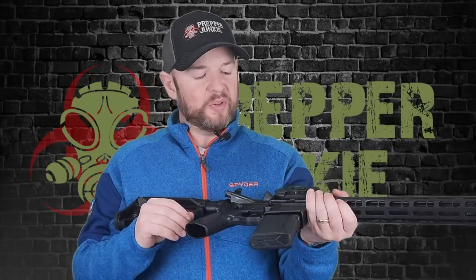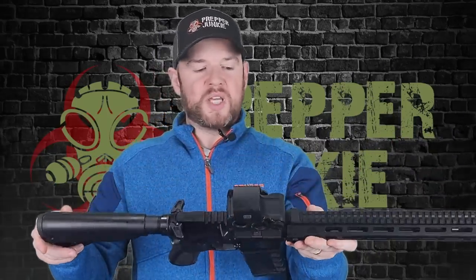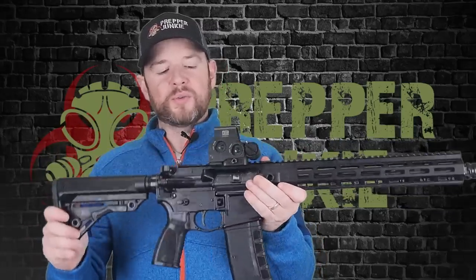I'm going to look at getting a billet AR-15 from the Sabreline on the channel in the near future to check one of those out too. PSA does have a lifetime warranty, so if you ever have any problems, hit them up. People always ask if I pay for my guns — yes, I do. I paid for this with my own cold hard cash; this rifle was not sent to me to review.